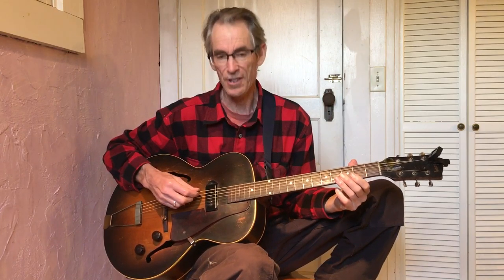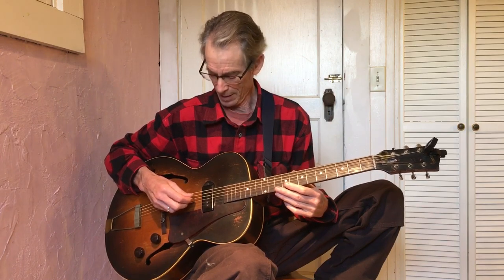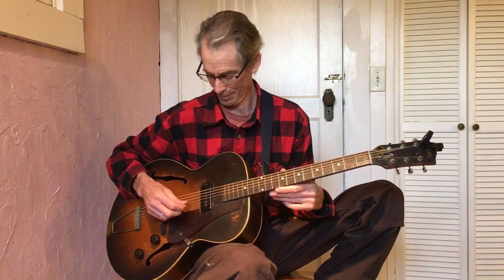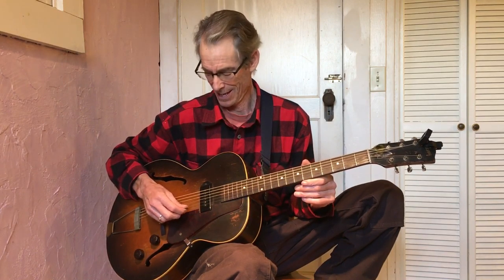Let's see if we can get grandpa in tune here. Does anybody remember what this first string is? Elephants — so that would be E. Next string: Always — that would be A. Do — D. Grow — G. B. I gave it away — Big Ears again.